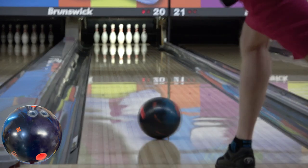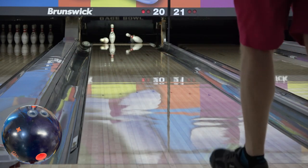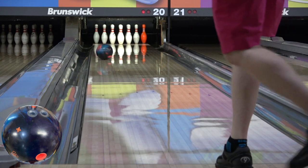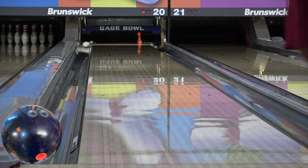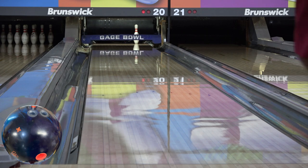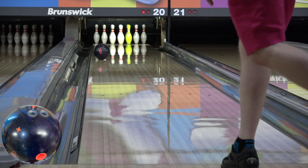This one is really interesting. It has E-Trax S20 on it, so this year's version of the Solid Idol Pro cover. The numbers of the new Rondeur core as far as RG and differential go are the same as the Icon core from the Idols at 0.249 and 0.052 at 15 pounds, but it has a small amount of asymmetry coming in at 0.11.